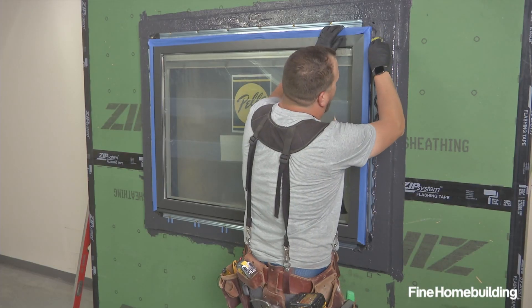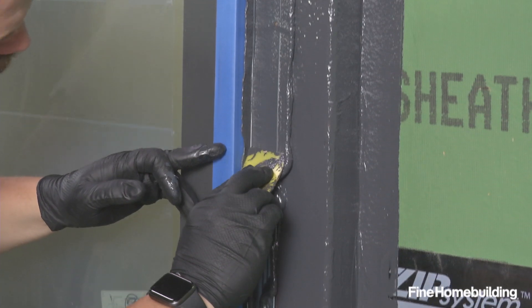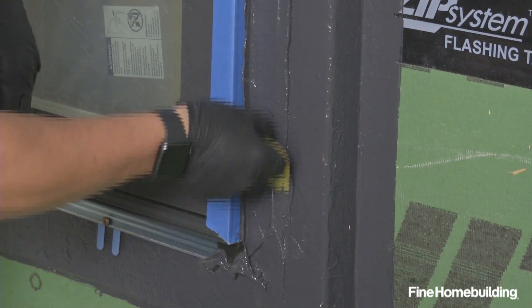I'm going to take special care to make sure that I really do cover everything, and this time I'm okay with wiping a little bit more out of the corner, because it's more about the connection between the silver flange and the color of the window.